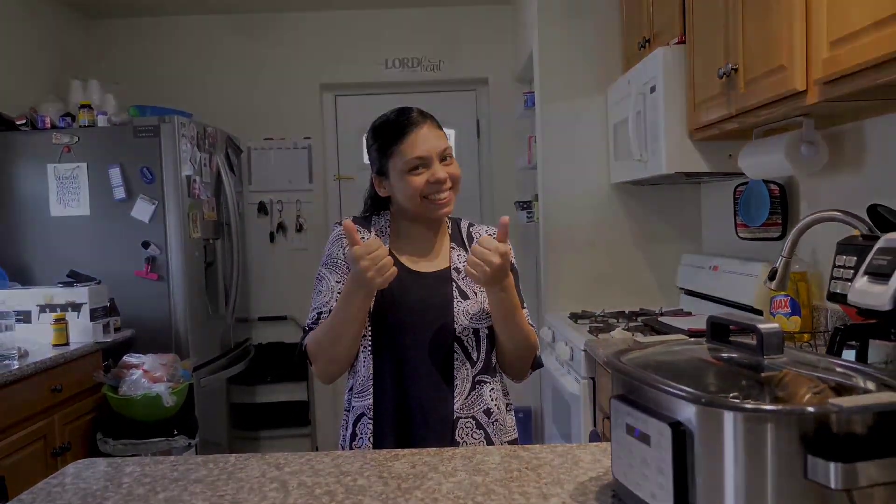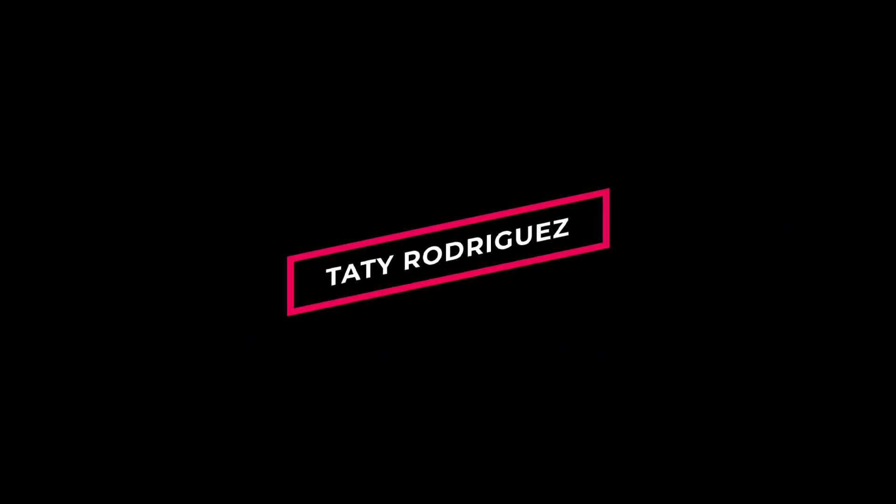Hi guys, welcome to my channel. My name is Tati. Welcome back — today's video I'm gonna be showing you how I'm going to shorten the skirt that I have.